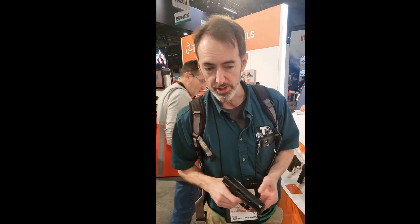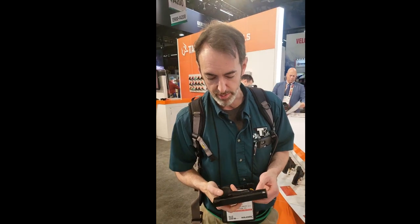The trigger behaves very much like a Glock, but it's on the light side. We're talking 3.5 to 4 pounds. It's rated as a 5, but my finger is telling me that it's probably running a little high on that rating.